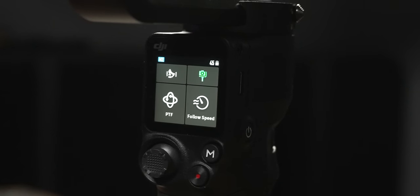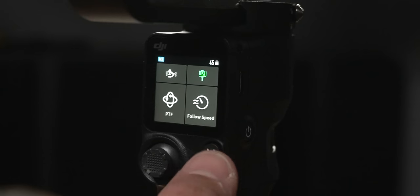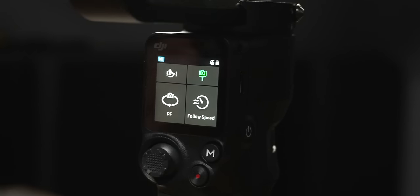Now let's go into the menu for the DJI RS3 Mini. When you power it up, the main screen has four different buttons to change settings, plus indicators showing what's going on with your gimbal. In the upper left corner, it shows your current mode — M1, M2, or M3. Use the M button on the gimbal itself to switch between modes. Each mode is fully customizable so you can set up different settings for each one.